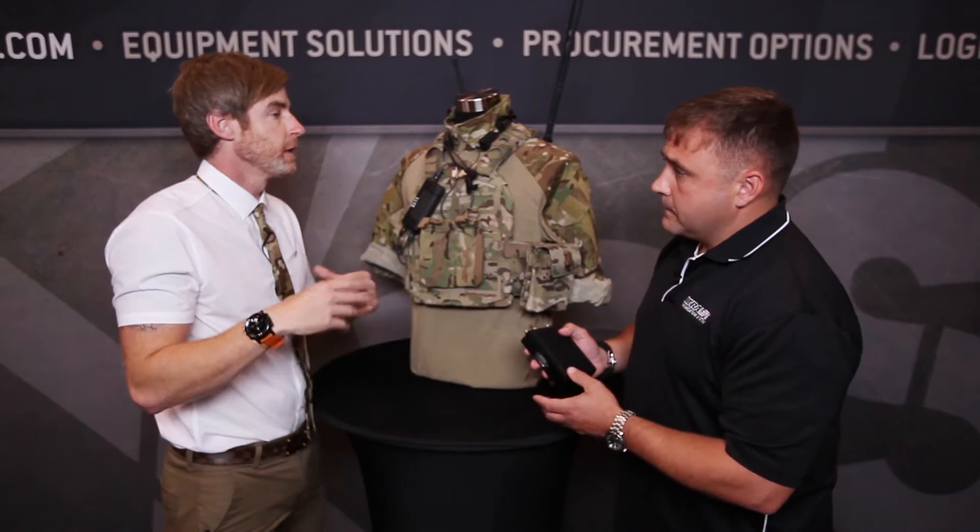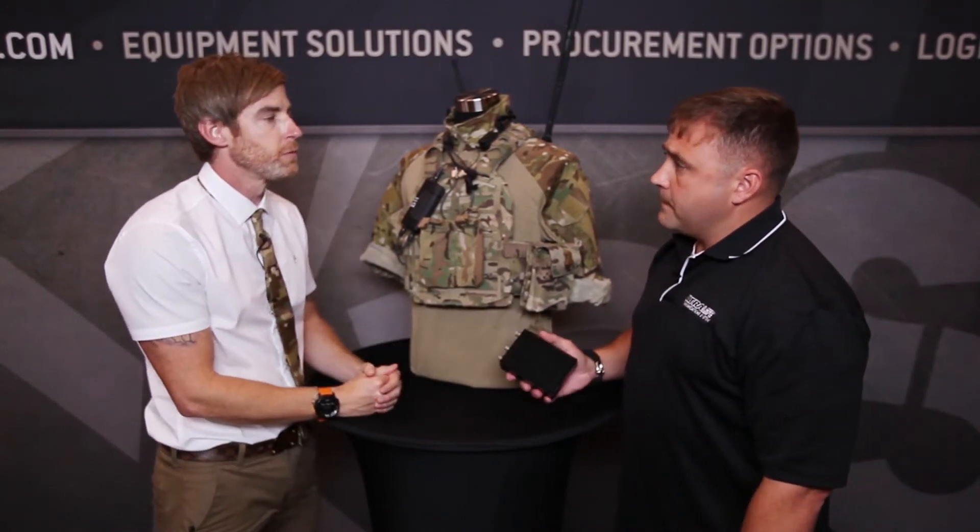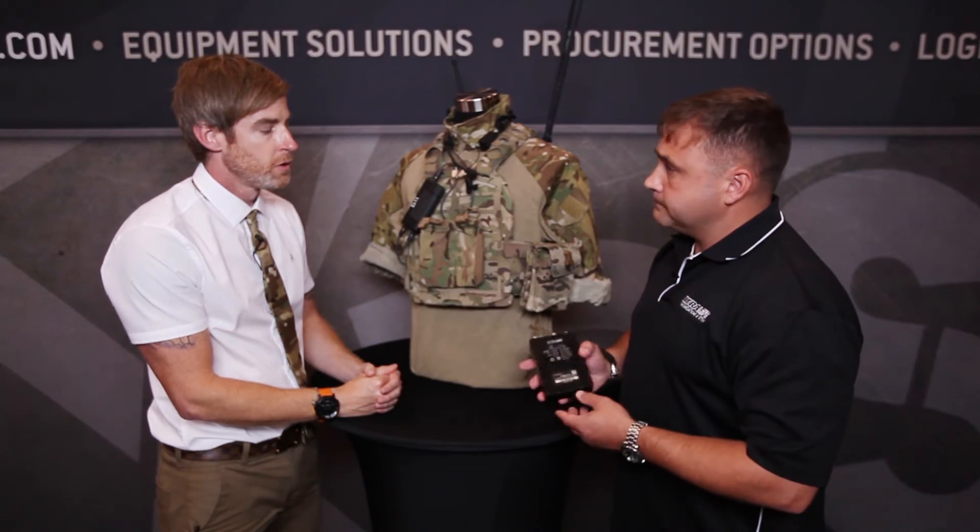A lot of soldiers will put it in the top of the backpack, but there are any number of places you can wear it — every soldier is different.